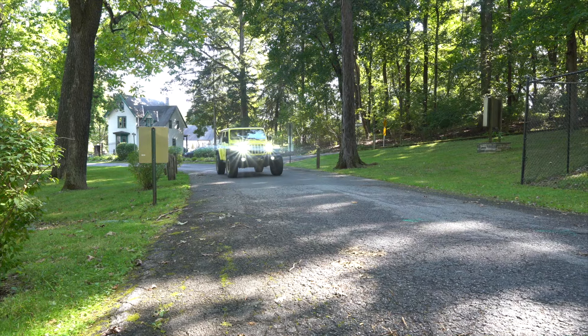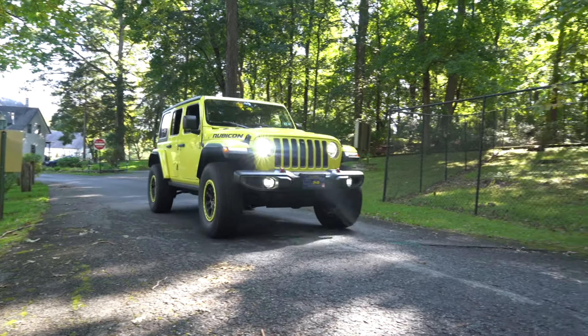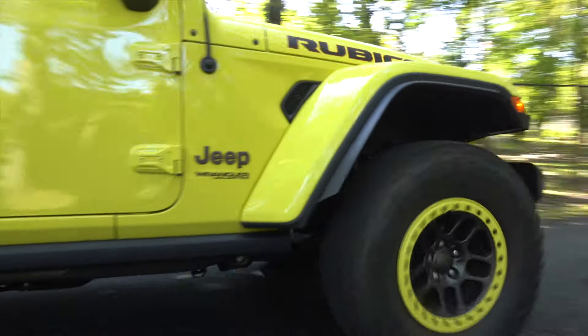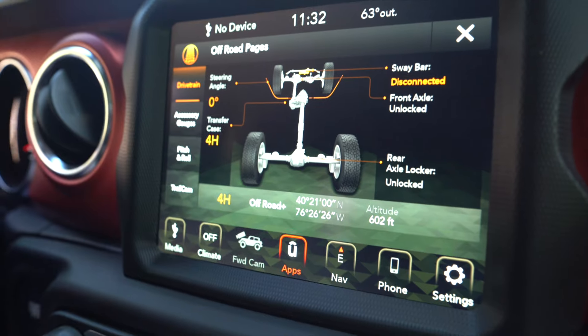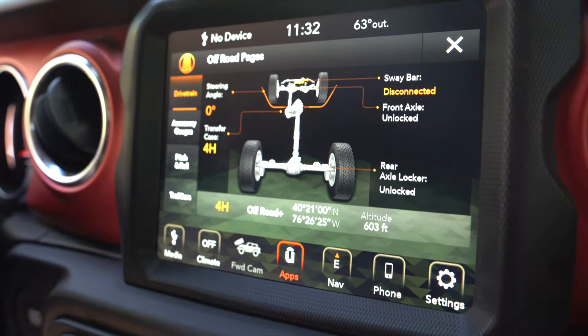Even just a little bit of throttle — you can really feel the throttle response increase in off-road plus mode. You can also do this in four low as well. In four low you still have the ability to lock both axles, and it still changes that transmission tuning to feel more responsive while pulling up all the off-road plus pages without having to do anything manually — just press one button.